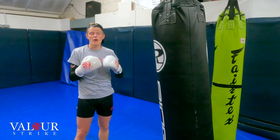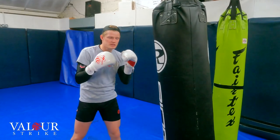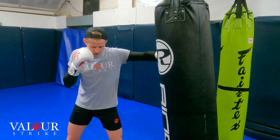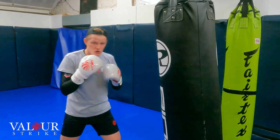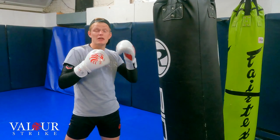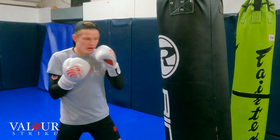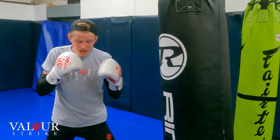At first it might be a bit confusing and hard to remember the system. However, every time you go on a bag or shadow box, just slow yourself down and focus on going 1, 2, 3, 4, 5, 6. Just keep repeating the system because it's going to get engraved into your brain, into your muscle memory. So next time you're hitting pads and your coach shouts a specific number combination, you'll be able to follow it with ease.